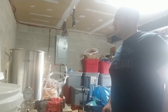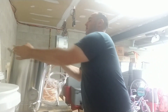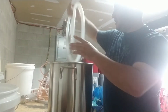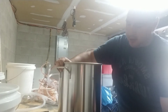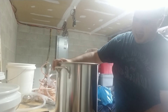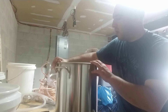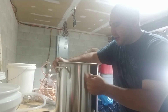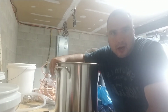Alright, so first up, thermometers and spigots are available — this one came with a ball valve. It's around, I don't know, probably about a hundred bucks. It's 32 quart. The steel on it is a little tinny, but it's thicker than a lot of the other ones I looked at, so I'm pretty happy with it.